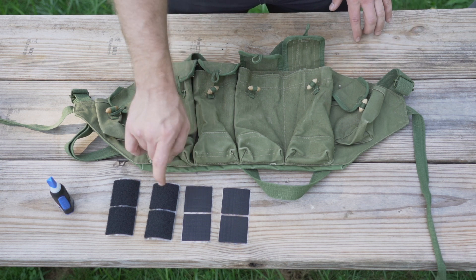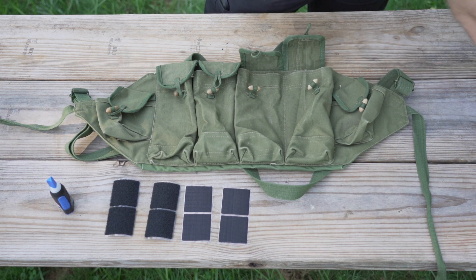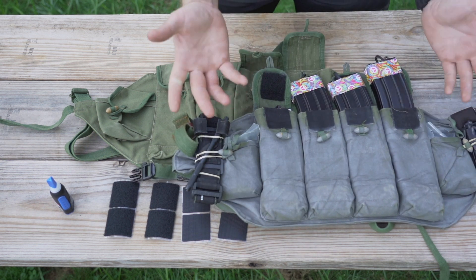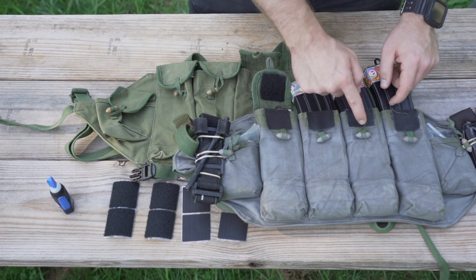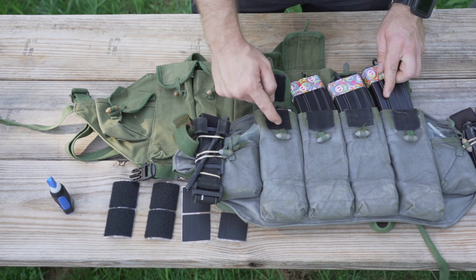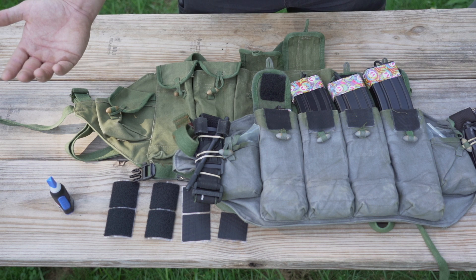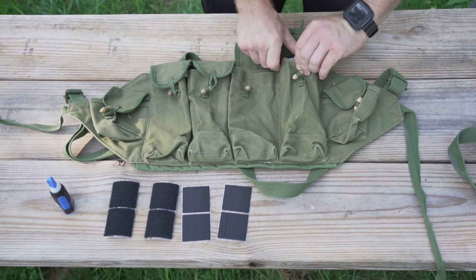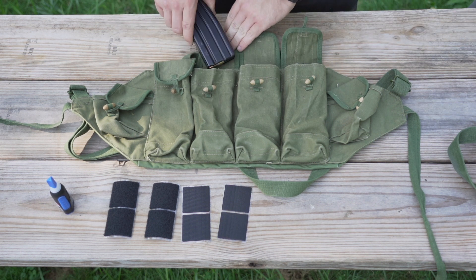The first step is to take these velcro squares and apply them to the pouches. We're going to look at the other one I did before to see how I've got them spaced. I'm going to eyeball it — basically up to the tops of these toggles where they're sewn on. If you're not worried about AK mag fitment, it may not matter to you, but I'm going to try and keep that size appropriate for that.